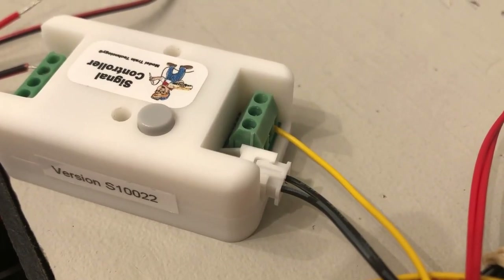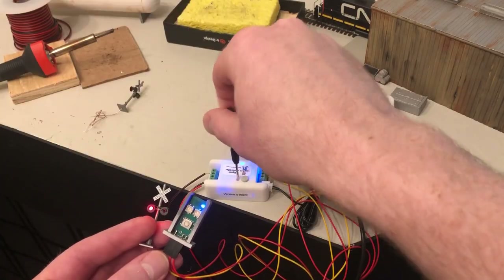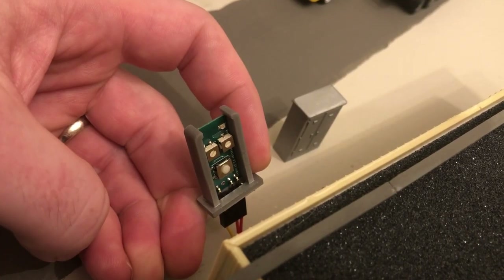Also, one note for Canadians — the price is a little bit more because of shipping costs and of course the exchange rate. Again, these are not deal breakers. I'm really impressed with the system and the possibilities are endless. No soldering necessary. You can adjust the speed of the flashers. You can adjust the distance for sensor reaction. And you get a cute little screwdriver.